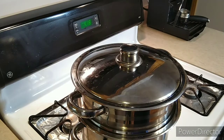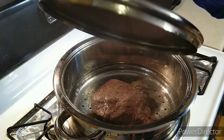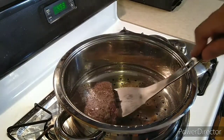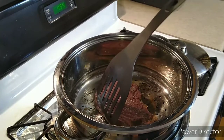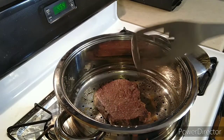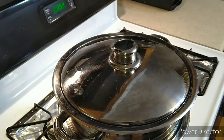All right guys, it's been almost 45 minutes. Gonna flip this guy over. You can use a bigger piece of meat — I just had a small tiny little piece — but you can use a bigger piece. Then you close it and we'll see you back in another 45 minutes.